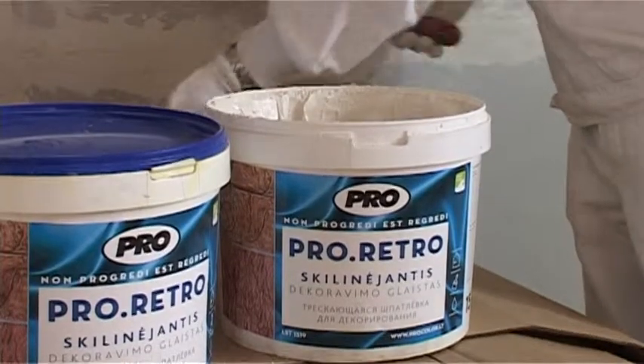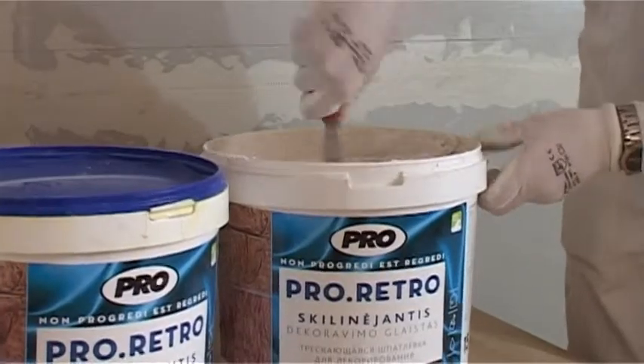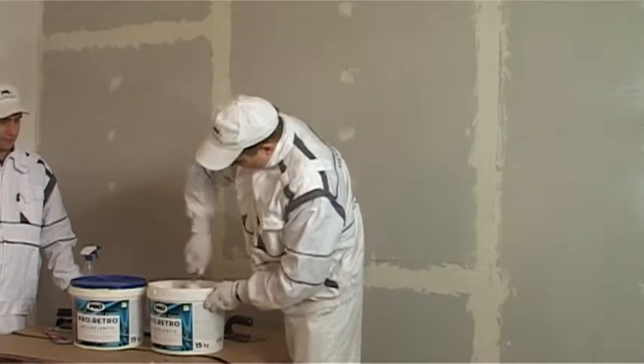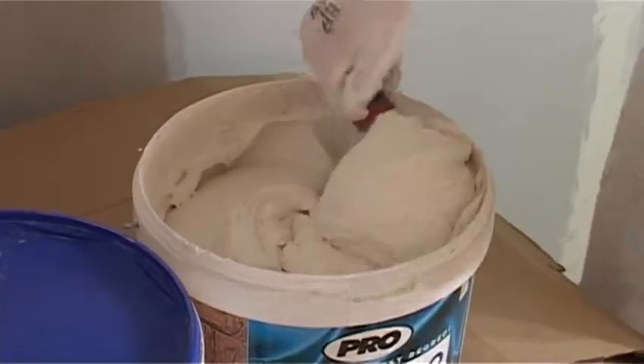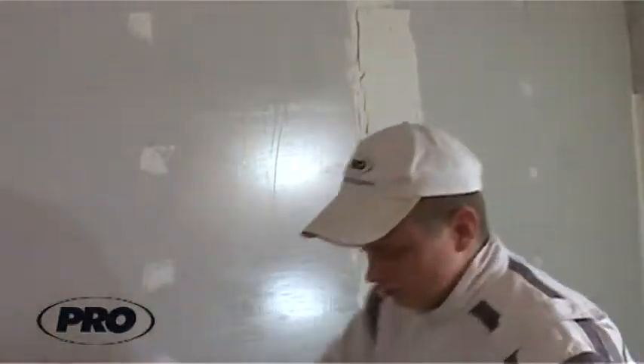When the priming dries, the surface can be covered by the deco filler Pro Retro. Before use, the deco filler shall be properly mixed. The filler is applied to the surface with a trowel. If the surface is rather large, we recommend two workers to be involved — one applies the filler while the other forms the patterns.